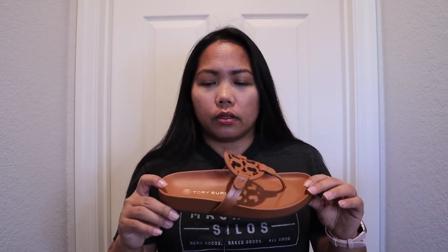I also like the color because it's neutral, so it can pair with anything — dresses, shorts, jeans, or whatever. So it's good for that. The only thing I don't like about this pair of sandals in particular is the fact that when you use it...